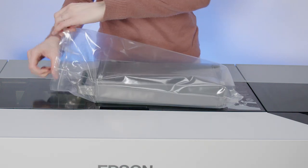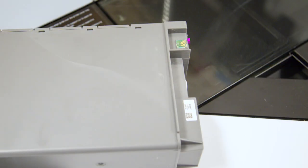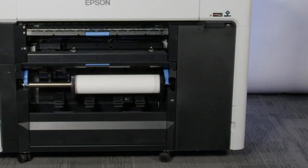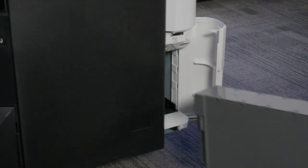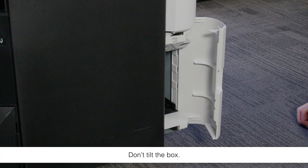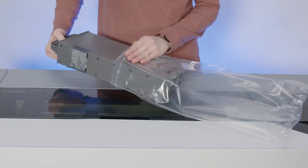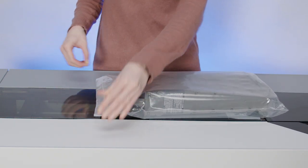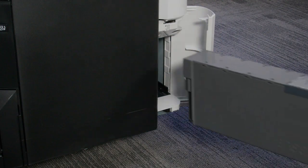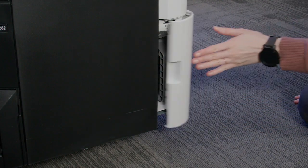Remove the new maintenance box from its package. Don't touch the chip or you may damage the maintenance box. Open the maintenance box cover and remove the maintenance box. Place the used box in the bag that came with the new box, then seal the bag. Insert the new box and push it in firmly. Close the cover.